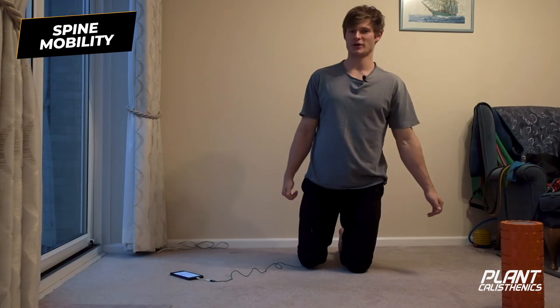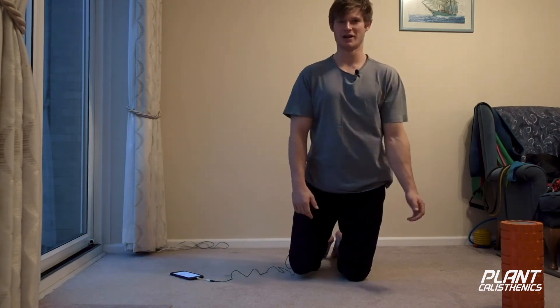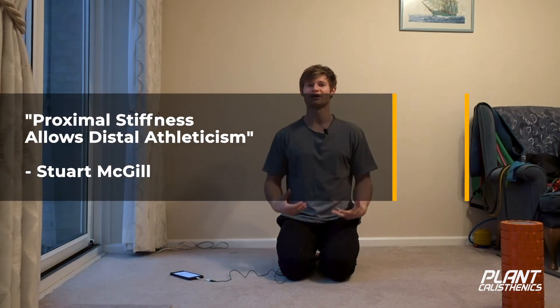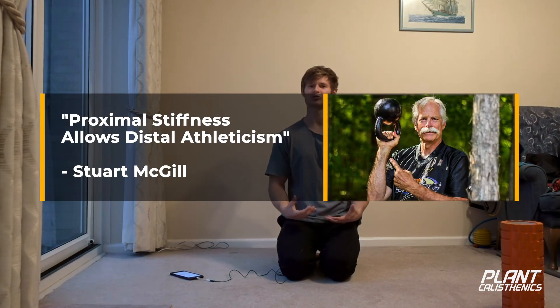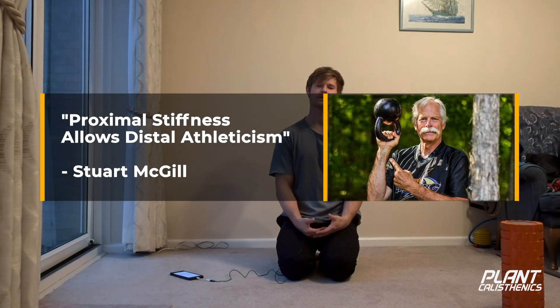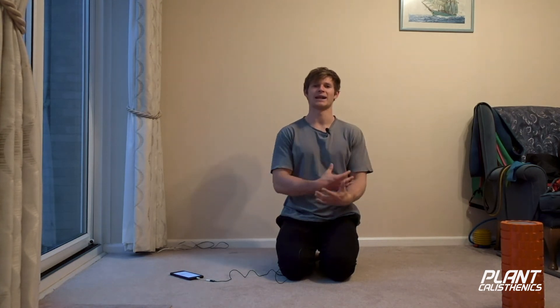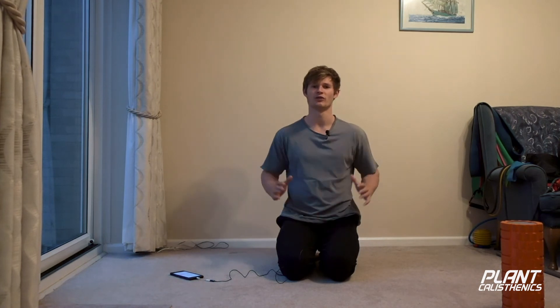That'll do for the stretching and mobility side of things - should be feeling pretty loose and limber. Now in our day-to-day tasks we require a lot of lifting and stabilizing through the spine. Stuart McGill says something I find really cool: proximal stiffness allows distal athleticism. It's all well and good having mobility, but locking down and creating stiffness will allow our limbs to express lots of force. If we're pushing or pulling an object, it's our shoulders and arms doing the work - they're the ones in motion. Same if we're squatting or hinging - it's our hips doing the work, and the spine stays locked down.